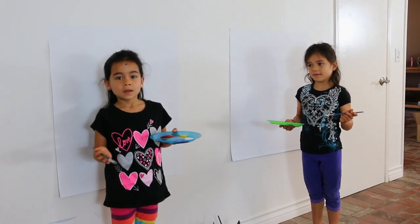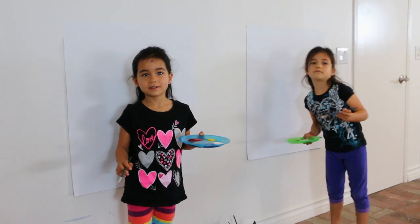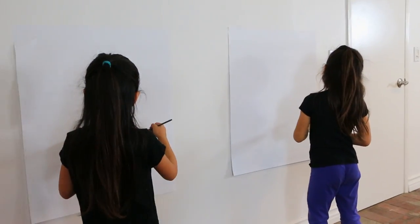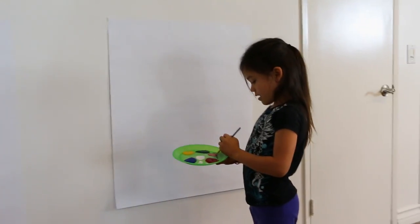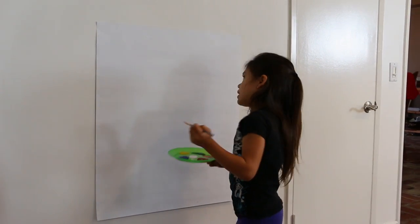Look, we're painting! We're going to mix this stuff up to make it any color you want, like pink.